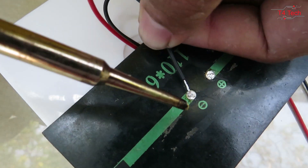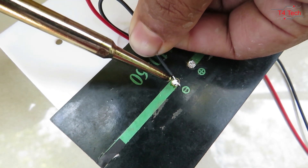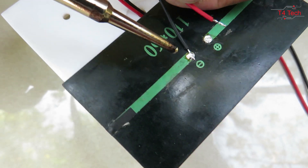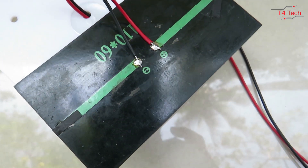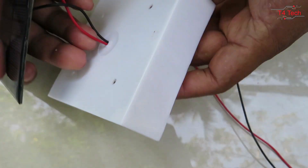We have a black wire soldered in the negative terminal. We have a red wire soldered in the positive terminal. We apply glue in this box.